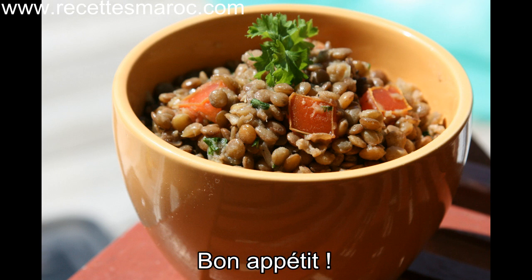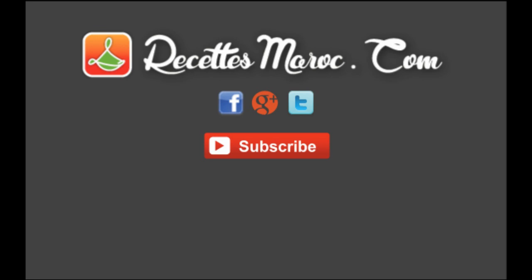I hope you enjoyed this recipe and don't hesitate to like the video as well as sharing it with your friends. Don't forget to subscribe to our channel and check out our latest video. We'll see you in the next video.